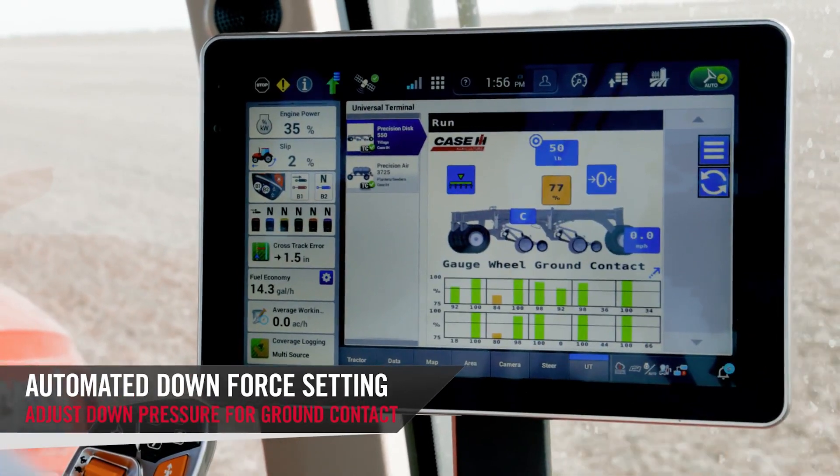The first benefit is that it makes operating our disk drills very easy. You don't need a lot of training or education to understand how to set downforce — downforce automation does it for you.